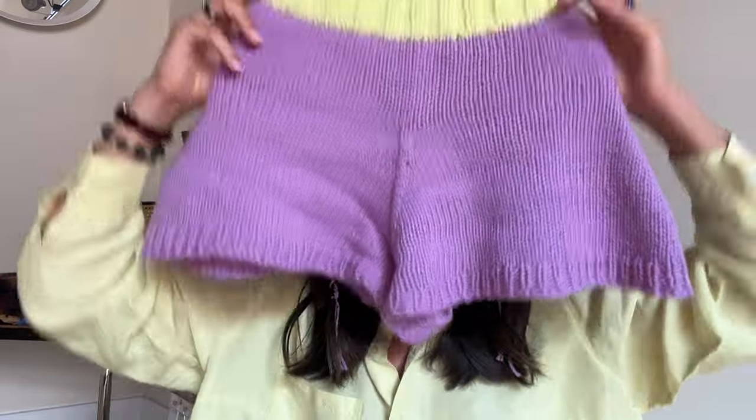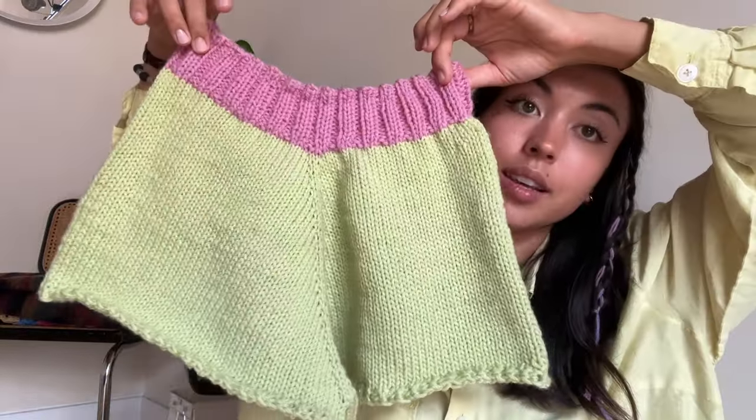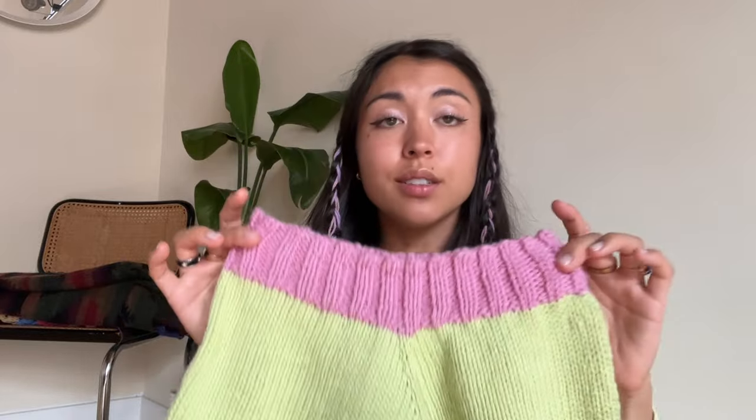I've already made two pairs of shorts. This was the first pair — they flare out a little, kind of a first prototype. This is the second pair, and I like the shape of these a lot better. I think the cotton is going to be really nice, so I'm super excited to try it. I tried to write most of it down, so I'm just going to copy these and go from there.